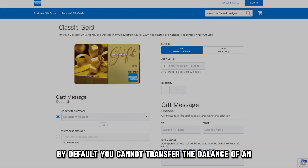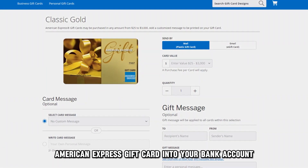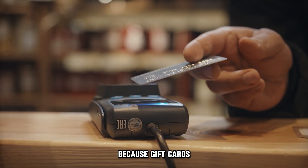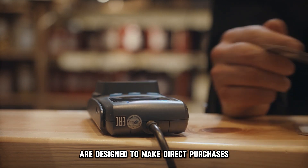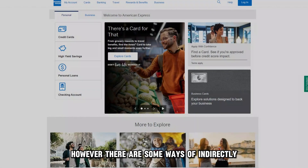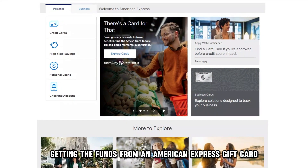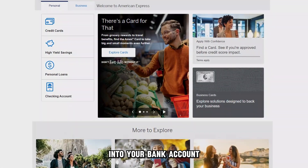By default, you cannot transfer the balance of an American Express gift card into your bank account because gift cards are designed to make direct purchases and not transfer money. However, there are some ways of indirectly getting the funds from an American Express gift card into your bank account.